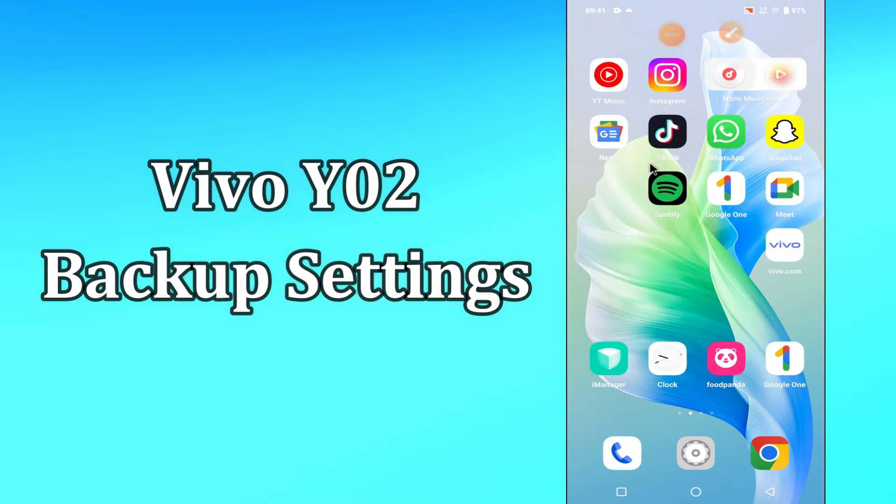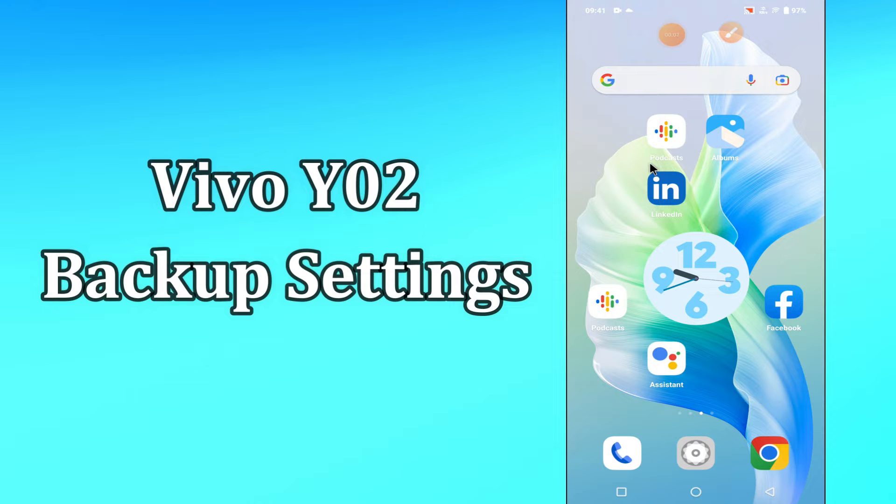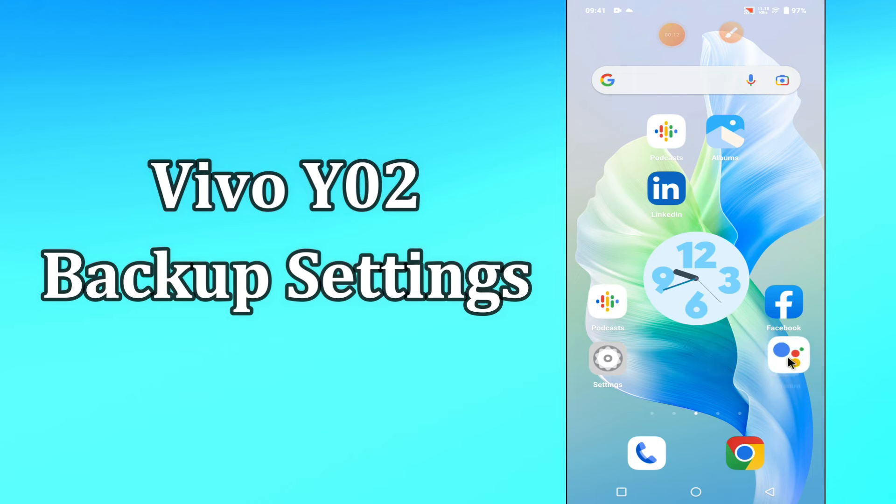Hi everyone, today in this video I'm going to show you how you can manage backup and reset settings in your device, Vivo Y02. If you're worried about how you can do this, in this video I'll show you how.